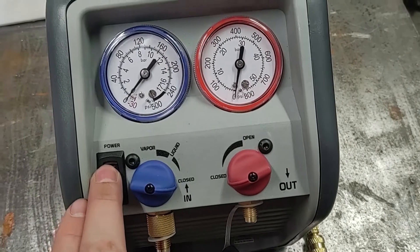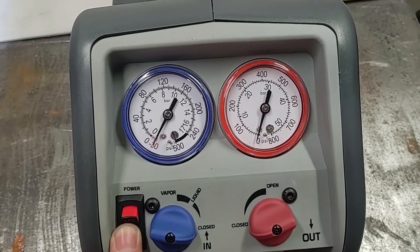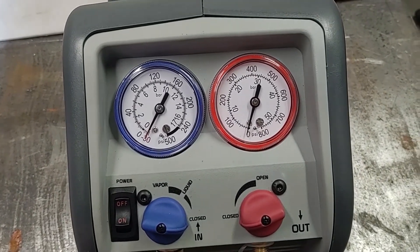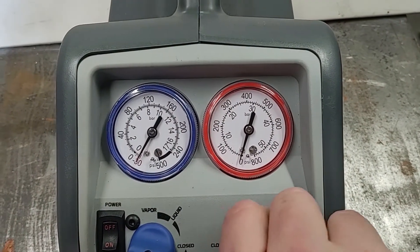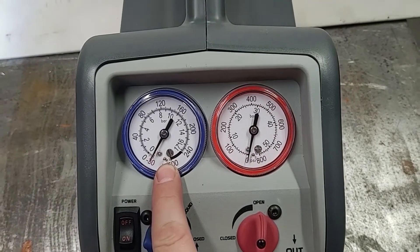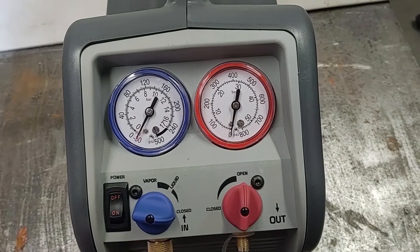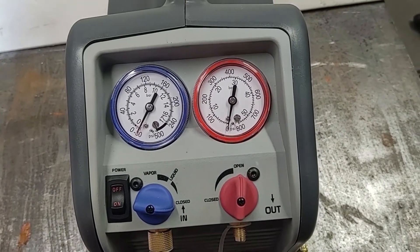I do want to just test out the pressures it can take. So with both of the valves closed, it does seem to have a one-way valve built in. You can see the pressure drops here, but you still have a vacuum in this one. This is good — if you don't have the machine running and you forget to close the other valves, it won't leak refrigerant back into the system you're trying to drain.